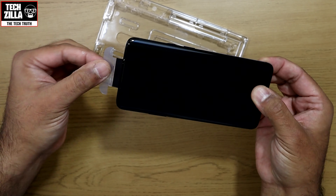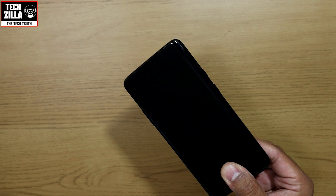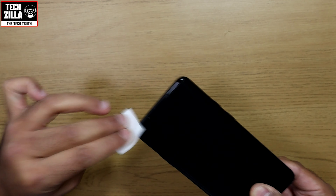Finally, we can remove the OnePlus 7 Pro from the tray and, using one of the alcohol wipes, remove any glue that might have seeped out on the edges — but be gentle.